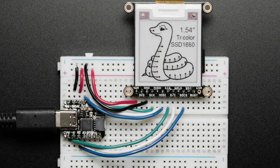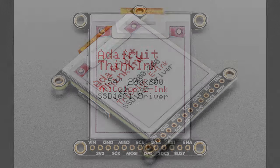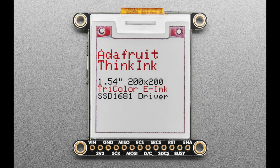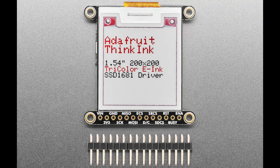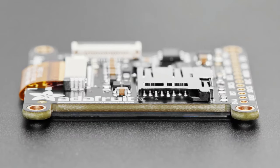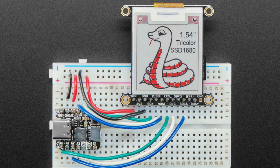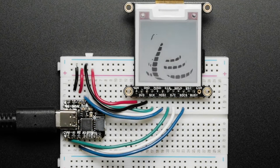Next up, we also have a revision to our 1.5-inch tri-color ink display. If you want a little square e-ink display with the SSD1681 driver, you can get red and black on a white background. This has been updated to now have a STEMMA QT connector, so wiring is a lot easier — you can just use an FPC cable and connect it to our Feather or a breakout board. You can also wire it on a breadboard, but if you want to mount it elsewhere, the STEMMA QT connector makes it easy.